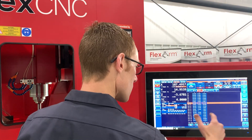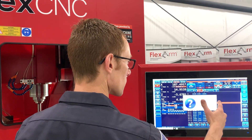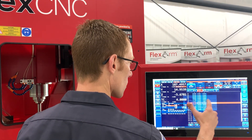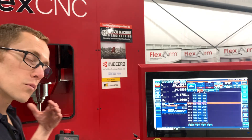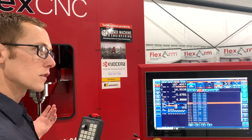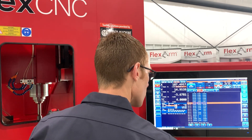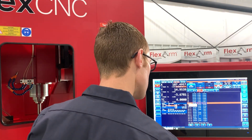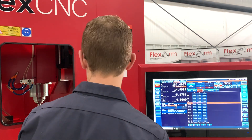Going into the controller, to my work offsets — we agreed this was G54.1 P1, and this is my X. I'll say X, set current machine position for this offset. The key thing to remember: you have to subtract half the diameter of the edge finder. This is a 0.200 edge finder, so I go back into X — plus 0.1, enter.